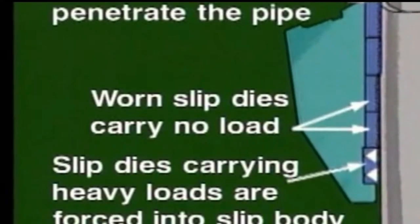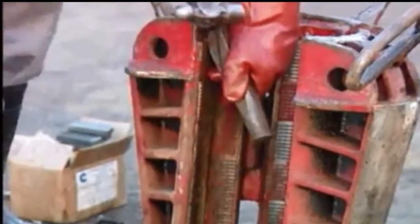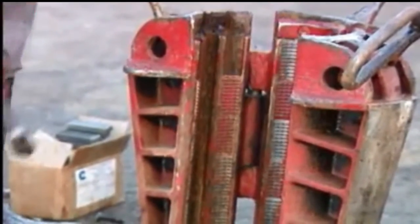Good practice calls for replacing the entire set. Don't try to resharpen worn dies — you could damage the pipe and the slips. New slip dies penetrate the pipe properly; worn slip dies carry no load at all, and dies carrying the heaviest load are forced back into the slip body, damaging the slips themselves. So when replacing broken or worn dies, replace the entire set. Also thoroughly clean the die grooves so that the new ones fit properly, and discard the old dies so they can't be used again.